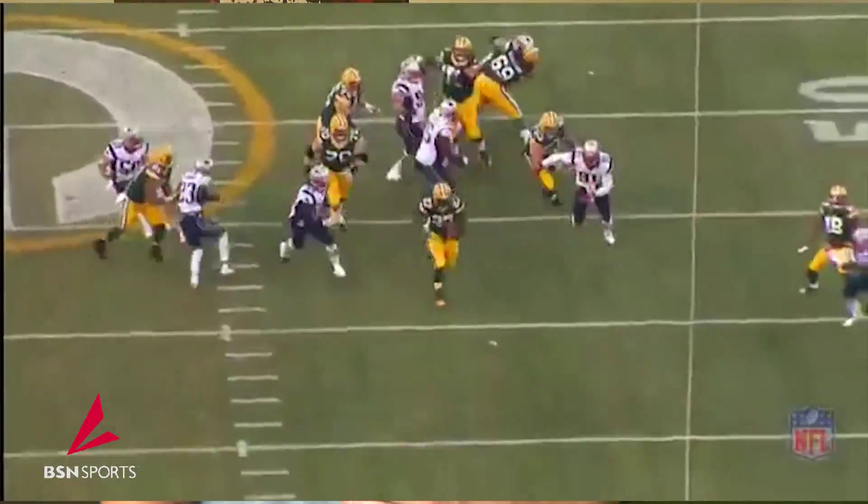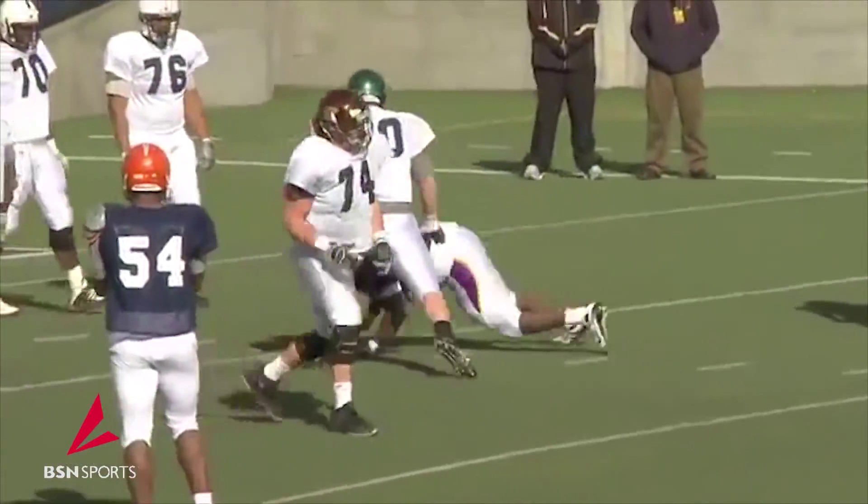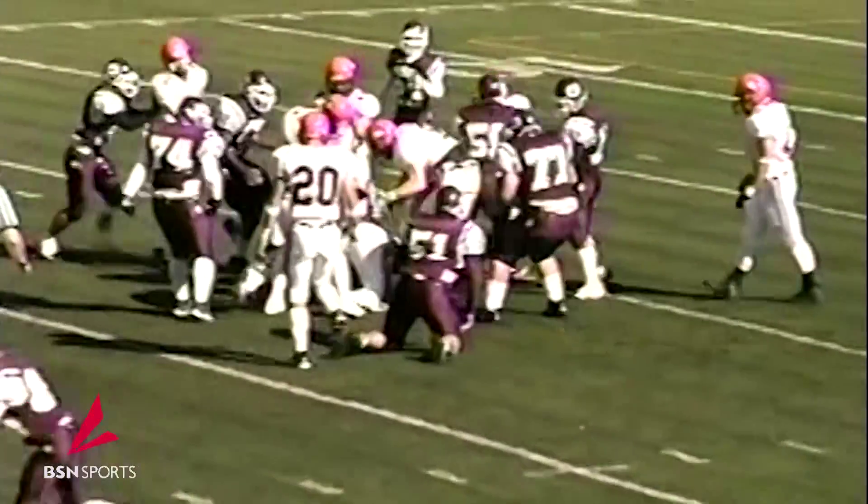The power we get when we play football comes mostly from our midsection. We need to make sure our core is strong, and here are a couple base core exercises that can be done anytime, anywhere.